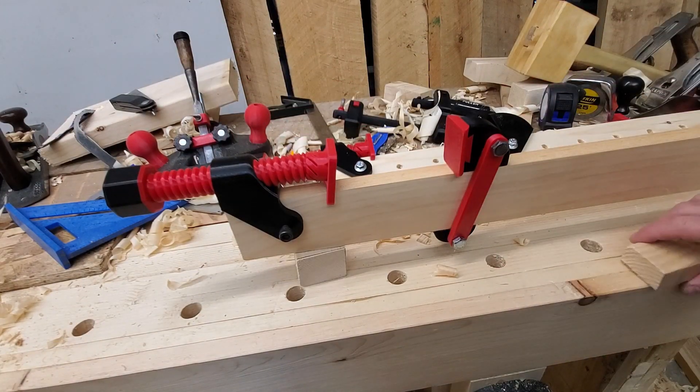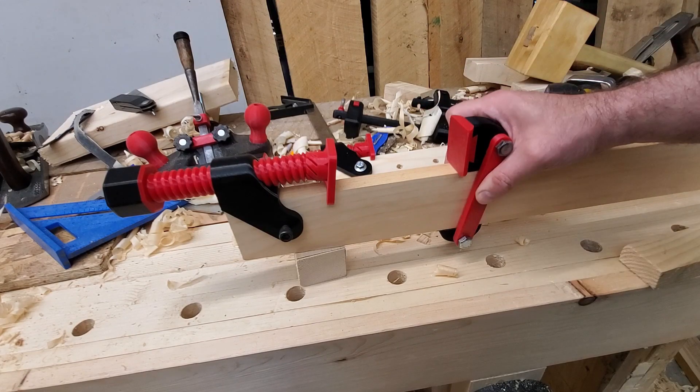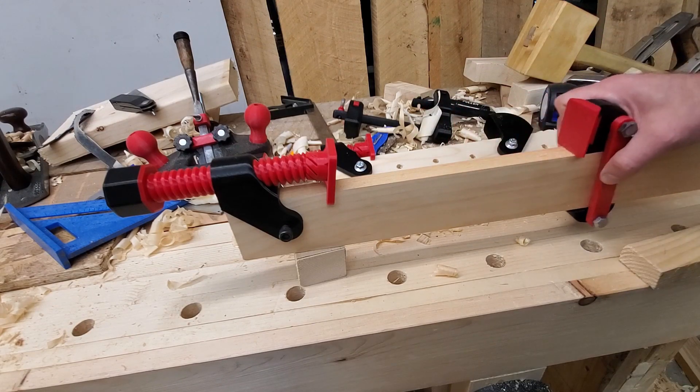This version is based on one that I saw in a video by WoodbyWright — I'll link that video in the description. It allows for an infinitely adjustable moving jaw.